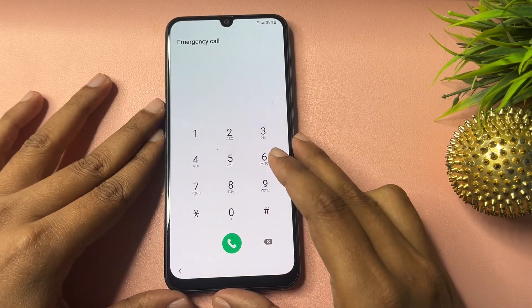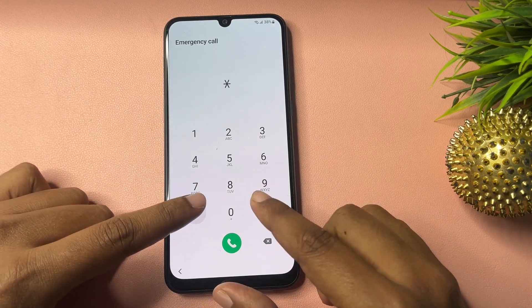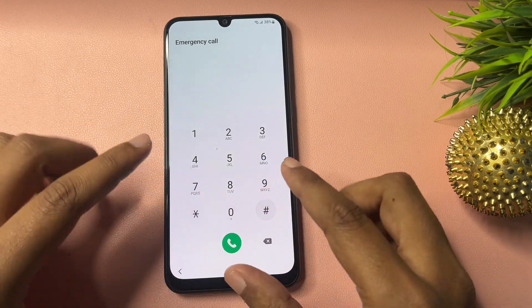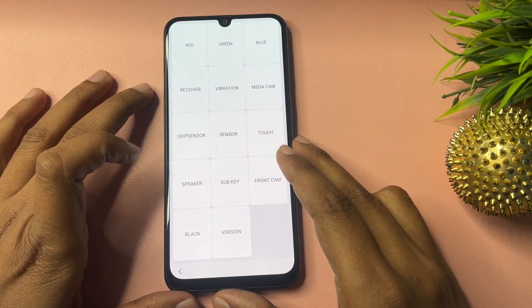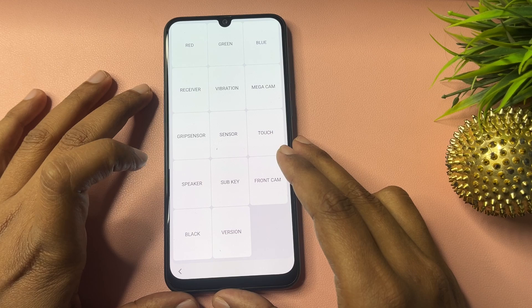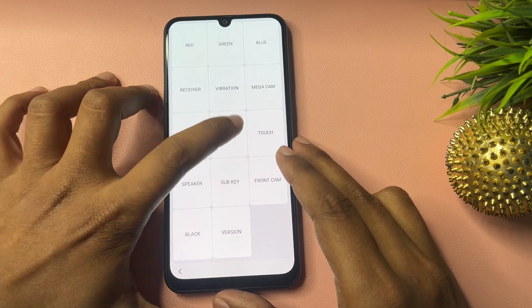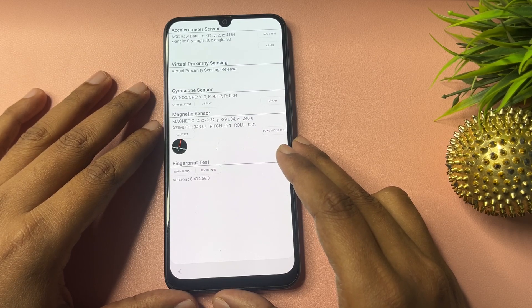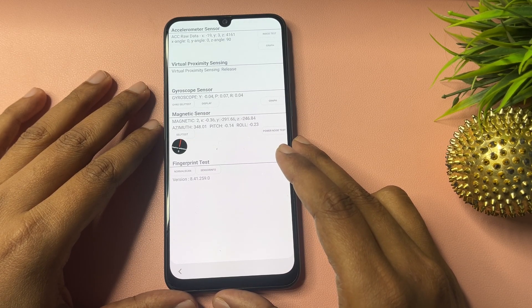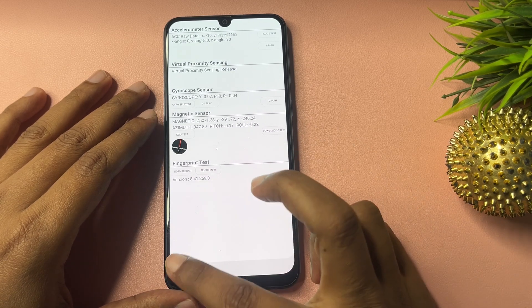Click on the Emergency Call option. Now here you will have to dial a special USSD code: *#0*#. When you enter this code, you will get a display with lots of options. Go to the option showing 'Sensor.' Click on this sensor option and you will get some synchronizing pop-up on your phone display. Wait for five seconds on this page, then go back.